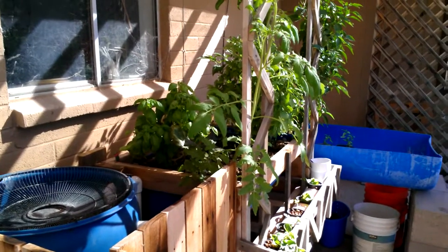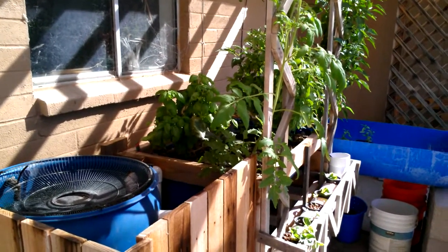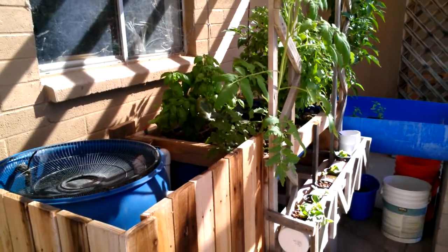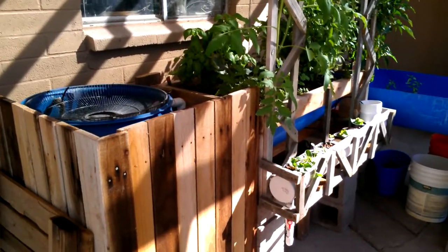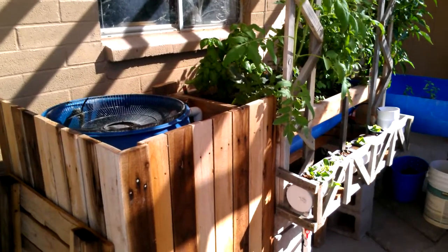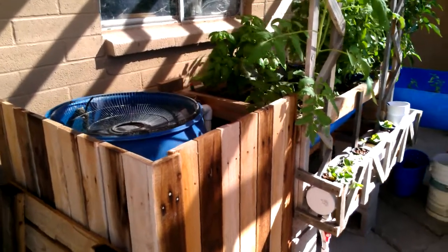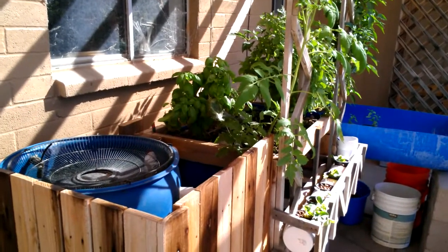In this first part, I want to go over the designs and placement along with the hardware used. A lot of people with their aquaponic gardens are investing a lot of money into different types of grow beds, barrels, aquariums, or ponds, and a lot of money goes into getting them designed.